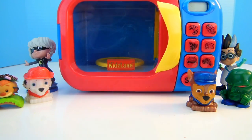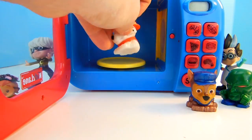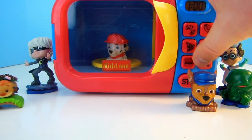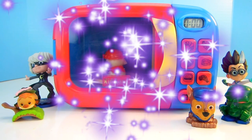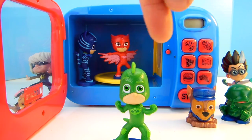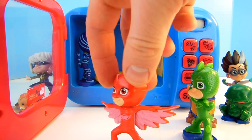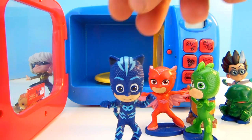Let's put Marshall in the microwave, but first let's give him a squish. I hope he turns into something cool. Let's hit the magic buttons. Look at that — let's see what we have. Oh it's all the characters from PJ Masks! Here's Gekko, he's green. Oh, here's Owlet, she's red. And remember who this is? That's right, it's Catboy — he's blue. Yay!